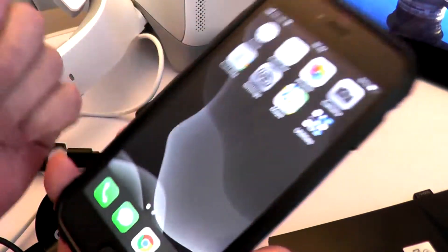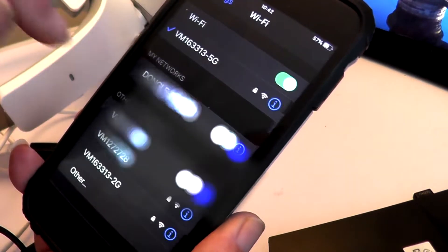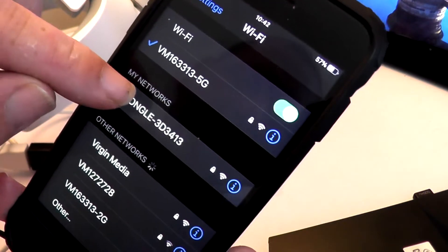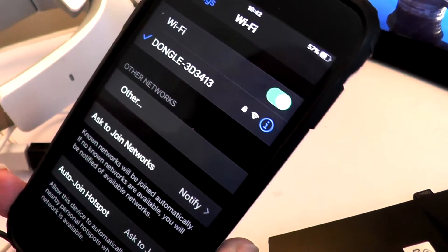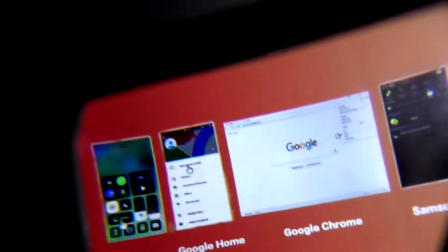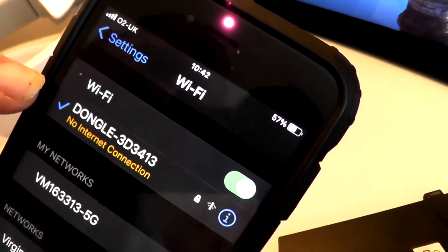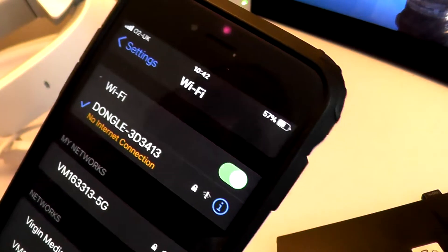You can go through all those screens, or you can just go to your Wi-Fi settings. Currently it's on my home network, so I want to change that to the dongle. The password is written at the top of the screen — it'll probably be 12345678. It will come up with 'no internet connection' — don't worry about that, you don't need an internet connection. It's just going to mirror your phone.